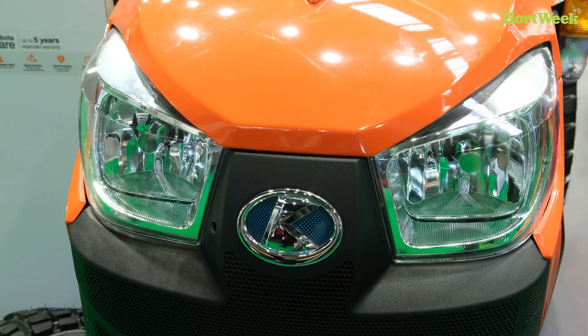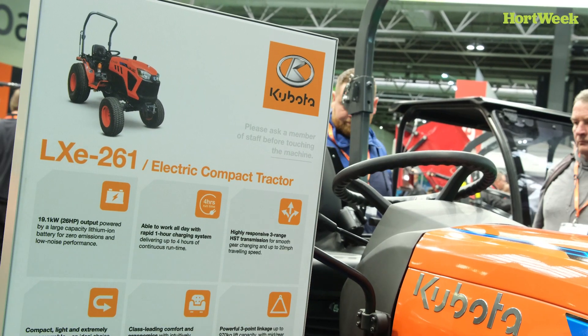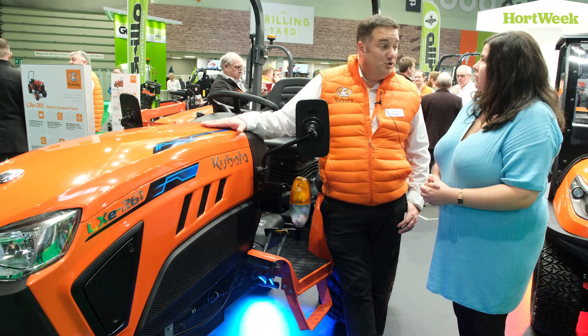So it's quite an important tractor really. Yeah, absolutely. Other than it being electric, what are some of the other really key standout features? It sounds really simple but the most standout feature is it's just like being on a normal Kubota tractor.